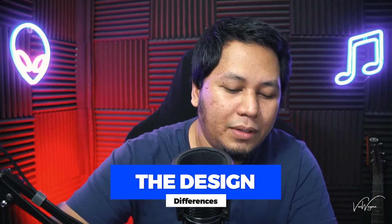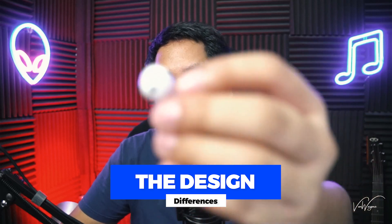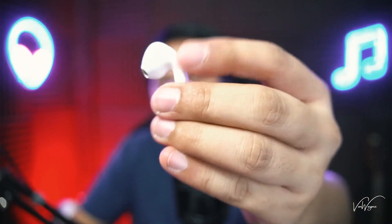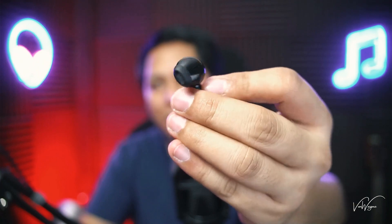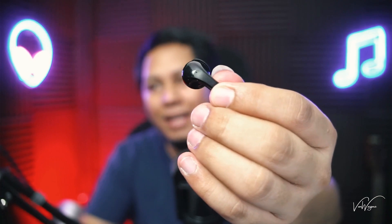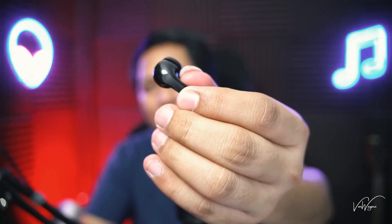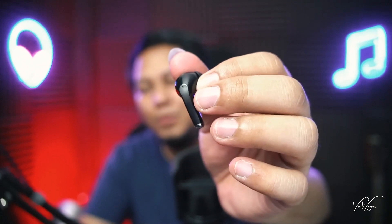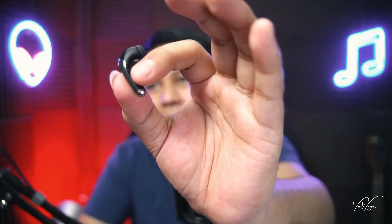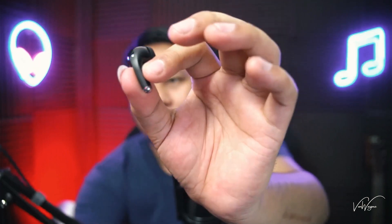Looking at the physical earbuds, the LP40 looks like traditional AirPods — it has a dent on the stem. The LP40 Pro has a rubber tip as mentioned in my past video, plus an LED light that blinks when in use or ready to pair, and no dent in the stem. You tap the LP40 Pro in the almost non-shiny area on the stem for controls, while on the LP40 you pinch it.